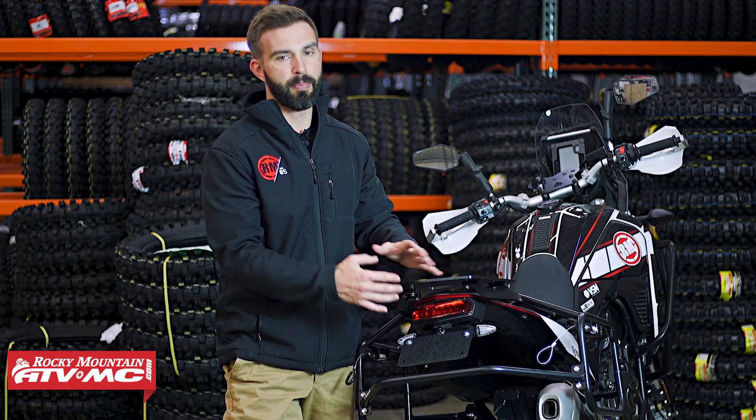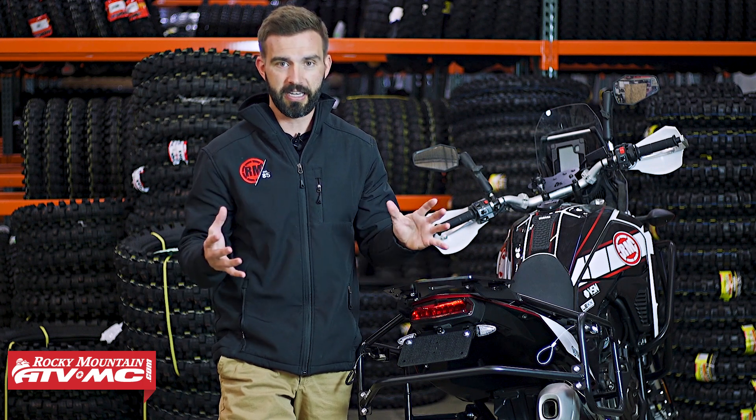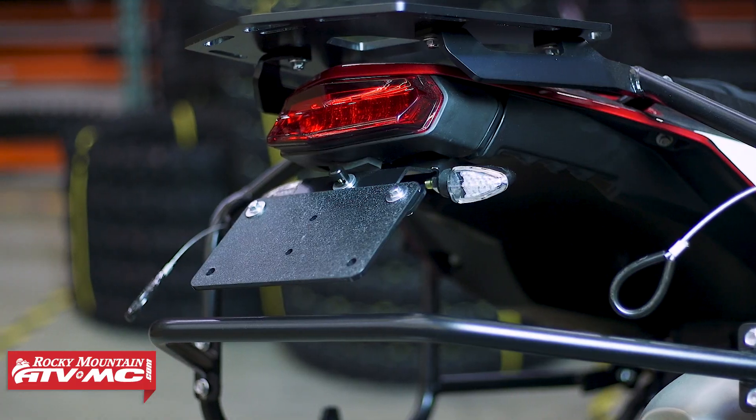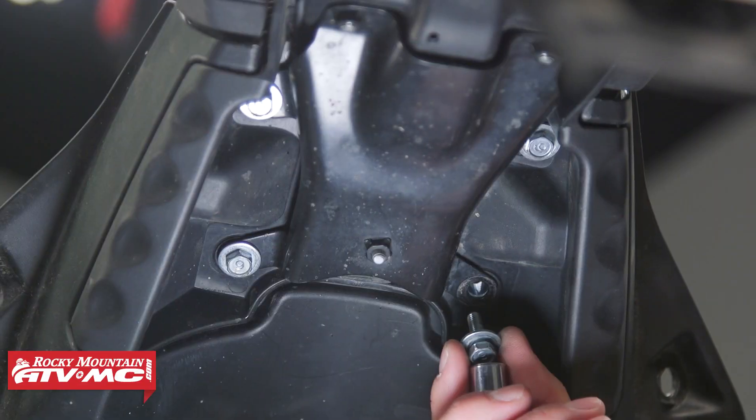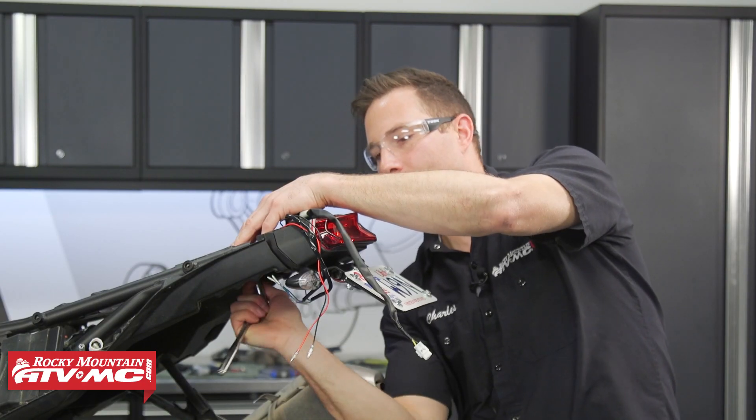What's great about this bracket is that it's powder coated steel, super strong, it bolts right to the motorcycle, there's no modification needed, and it brings your license plate up and closer to the bike. Now we have a great how-to video that shows you step-by-step how to get this installed, but here's what will come included when you pick yours up.